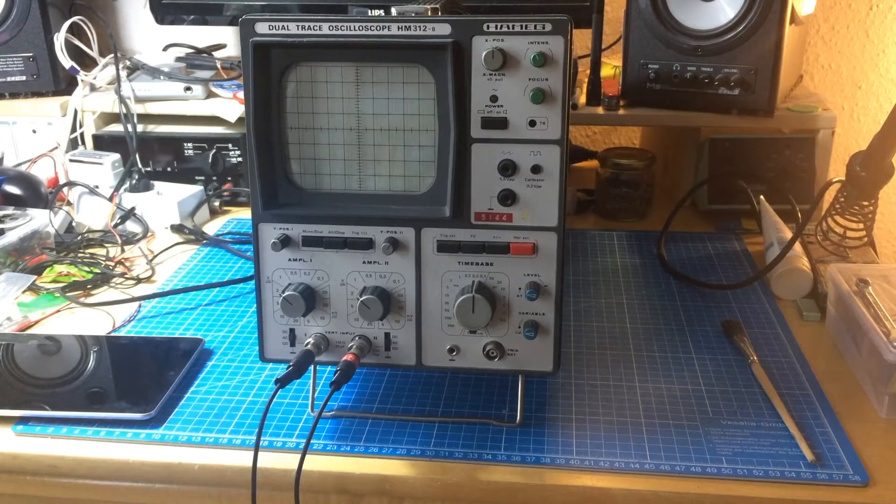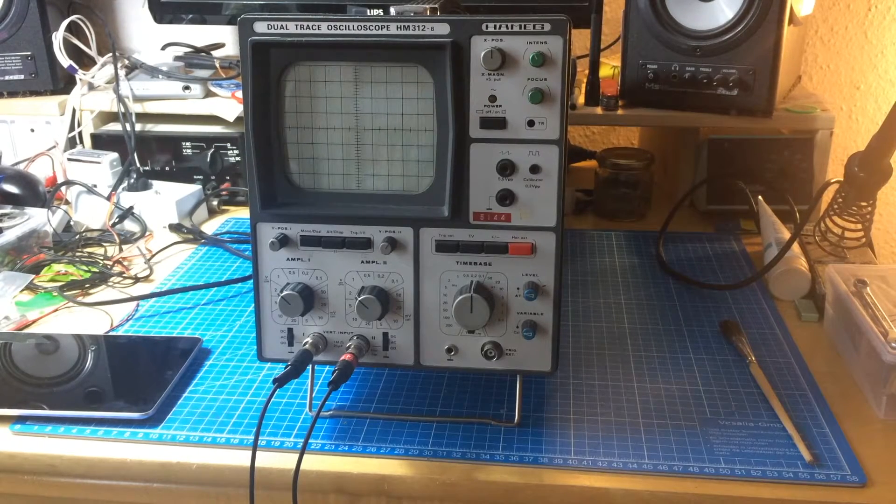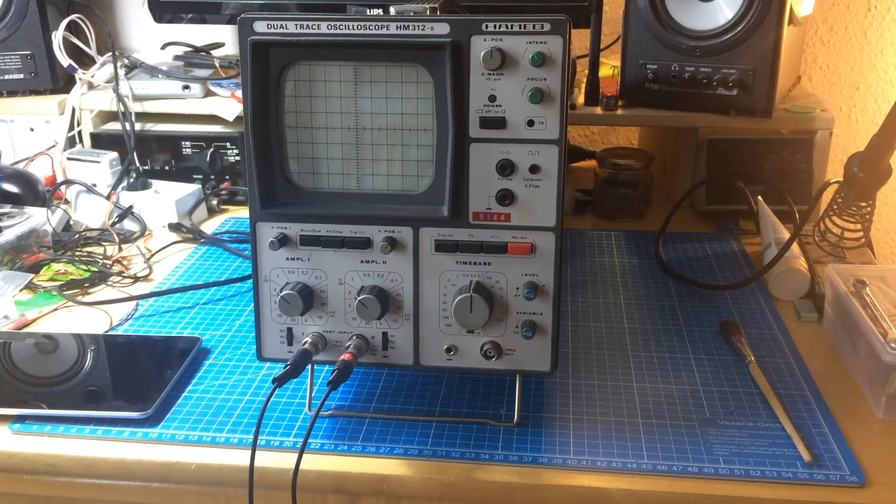Hello people of the ScopeNet, it's Jan Beta and today I'm gonna show you a little problem I have with my old Harmak HM312-8, which is an old scope and a nice little thing, except it developed a little problem recently, but I'm gonna show you.